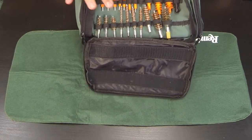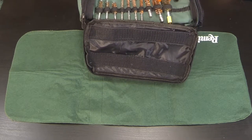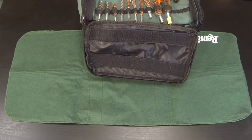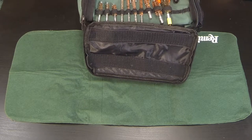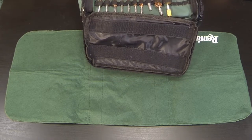The kit covers: .22, .223 and 5.56, .243, .270, and 7mm, .308 and 7.62, 9mm, .380, and .357, .40 and 10mm, .44 and .45, .50 and .410, and for shotguns: 20, 16, and 12 gauge — all with brass brushes that attach to the end of the rip cord. The orange squeegees come in all the same sizes as well, so you have two parts for each caliber.